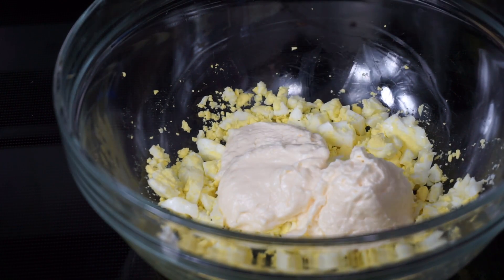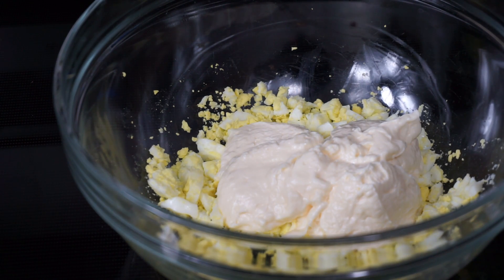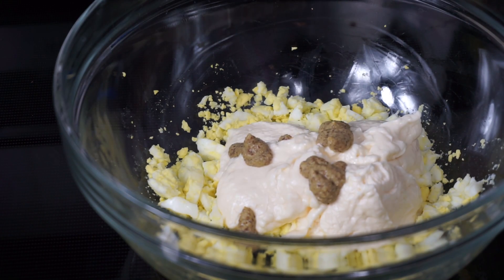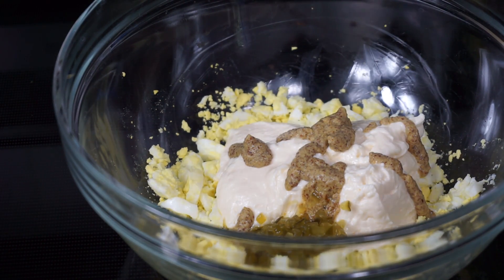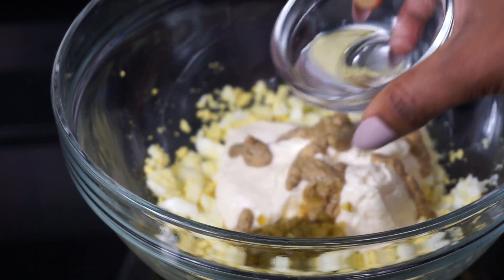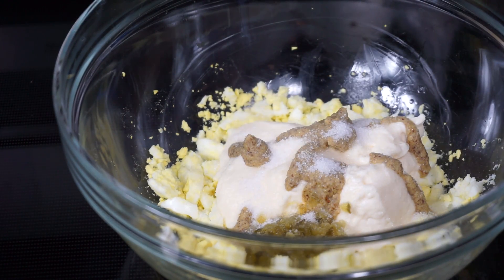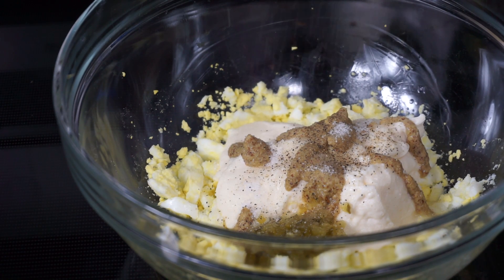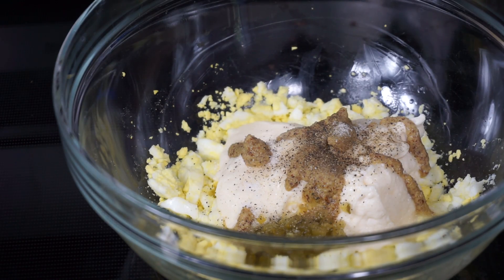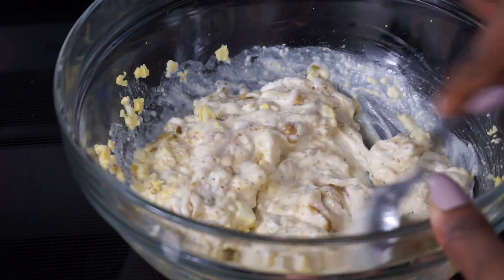Next I'll be adding my mayonnaise — I'll leave the brand I'm using in the description below, and all measurements will be down there too. After the mayo, I'll add a little bit of spicy Dijon mustard — you can use regular mustard as well. Then I'll add relish, one tablespoon of white distilled vinegar, one tablespoon of sugar, and pepper. I'm not adding any salt yet — I'll save that for later.